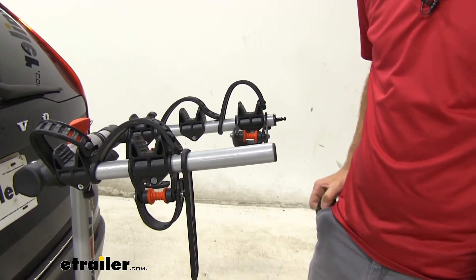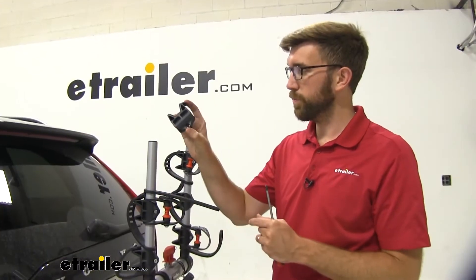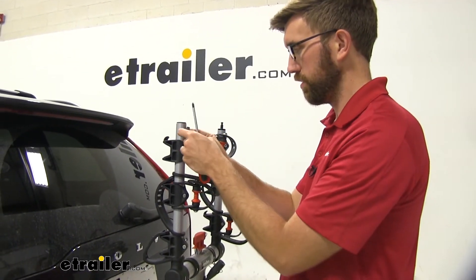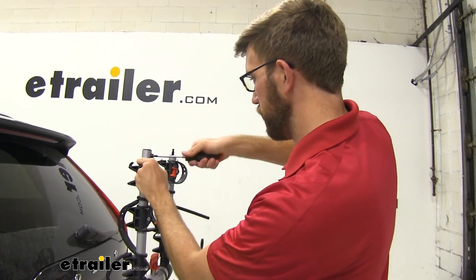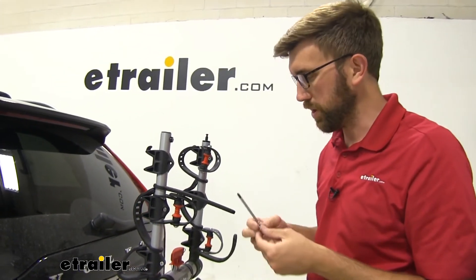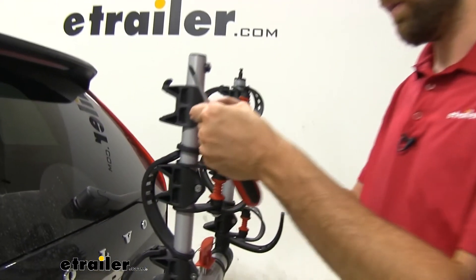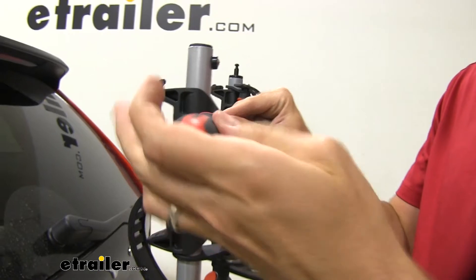We just slide that back on and repeat that same process to get it back in place. When you put your cradle back on, you want the hook to be on the outside — I originally started putting that on backwards. Get that put in place, then get this screw back on so the cradles don't fall off. You just need a Phillips screwdriver, which is really nice, because the nut on the back side can sit down in that little groove and hold itself in place while you tighten it up.